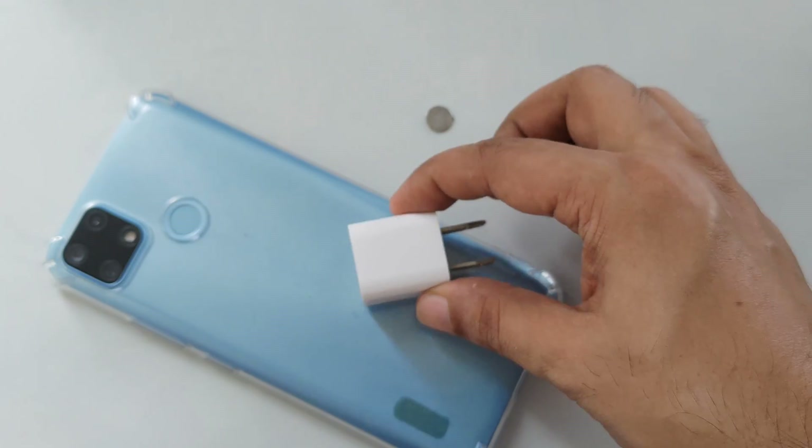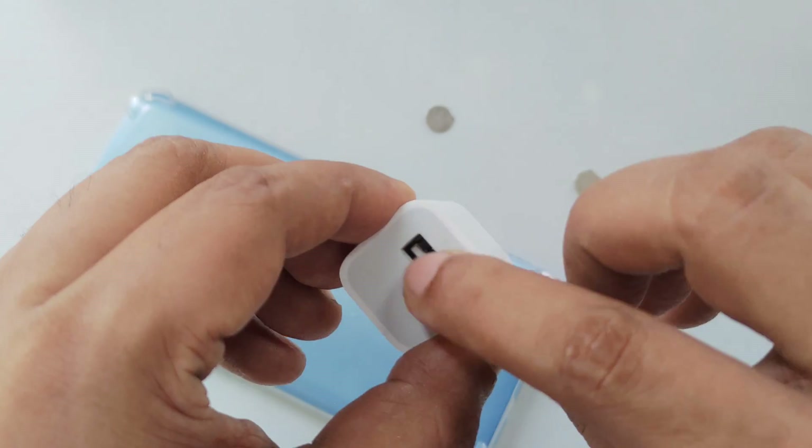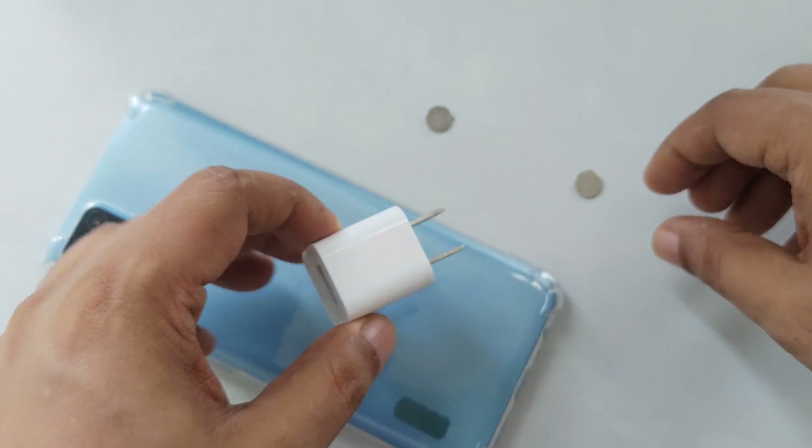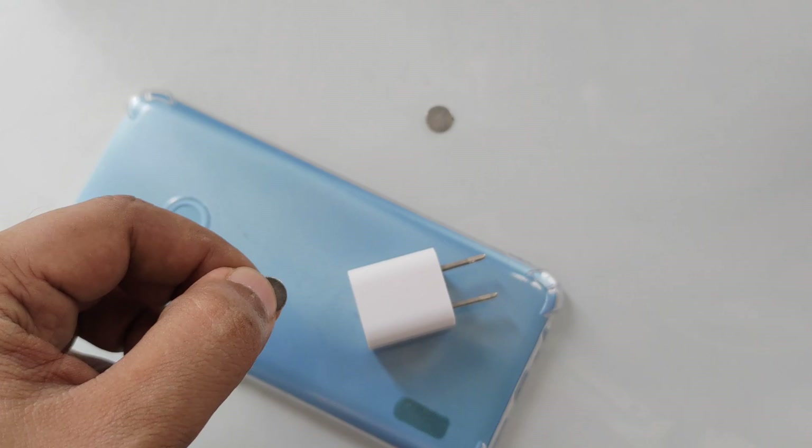What we're going to do is a very simple method. Exactly on the USB on the top port, we stick one magnet. These are Neo Earth Magnets.